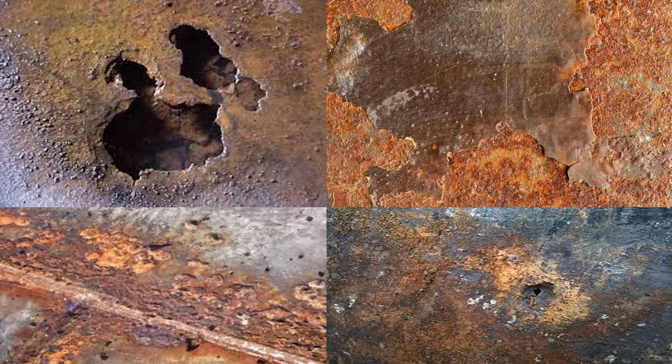If an above ground tank bottom is corroding, it must either be replaced or coated with a thick film, fiberglass reinforced lining with a 60 to 65 mil dry film thickness. Since replacing a tank bottom can be costly and time consuming, fiberglass linings have become a popular alternative for tank bottom repair.